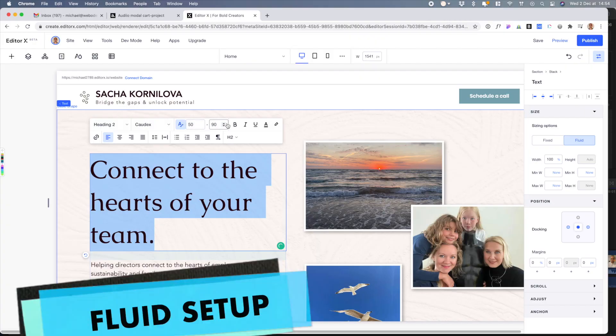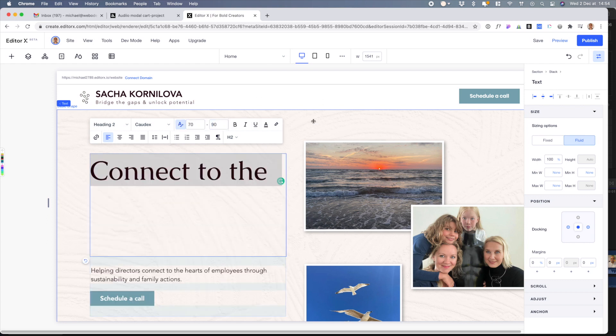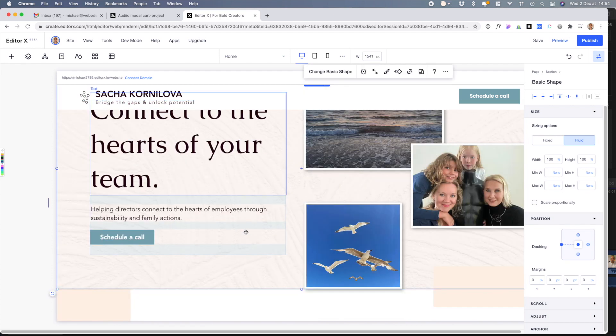The next part I want to talk about is just the platform feel — what it was like using it. I love how out of the box they're already going forward with fluid design, where it doesn't matter how big your screen is — your fonts expand, grow, and everything looks nice. It'll cover your monitor as opposed to having a small website stuck in the middle of a widescreen. Just trying to do this with CSS takes trial and error, so I liked how it's already there.